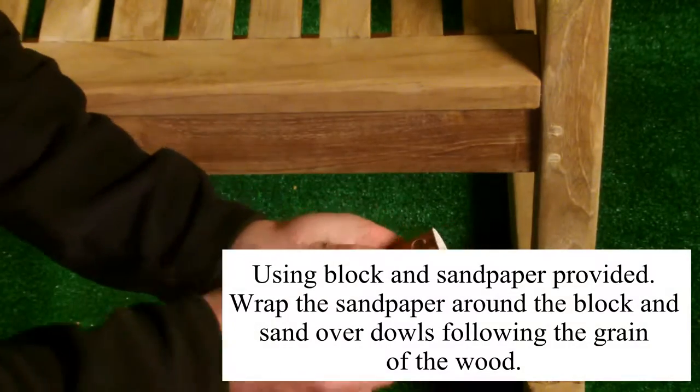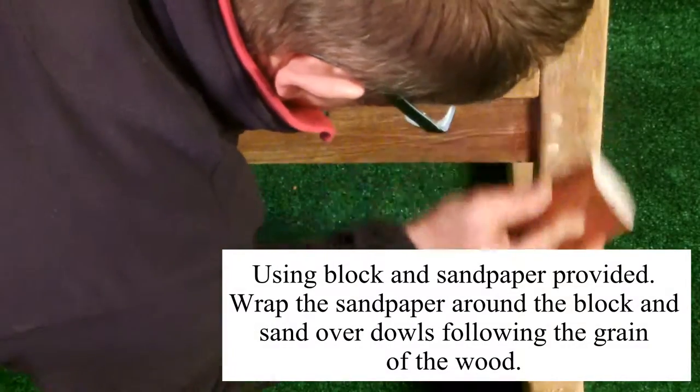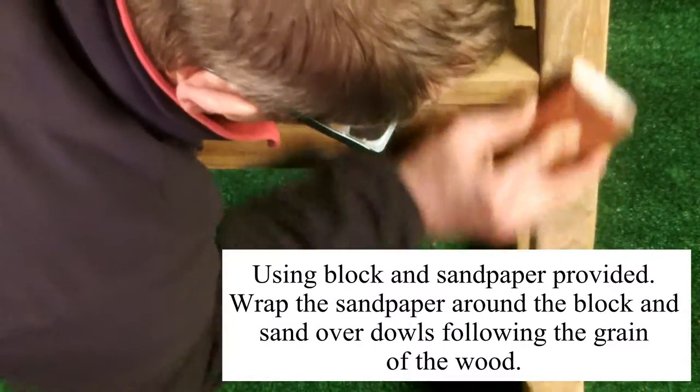Using the block and sandpaper provided, wrap the sandpaper around the block and sand over the dowels following the grain of the wood.